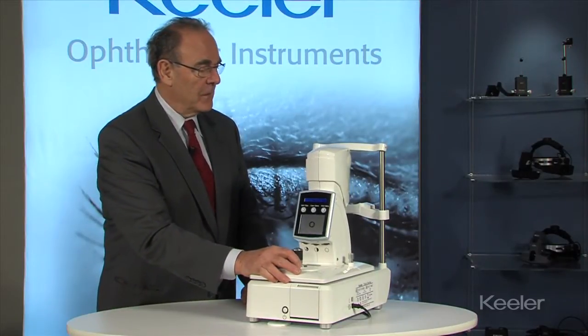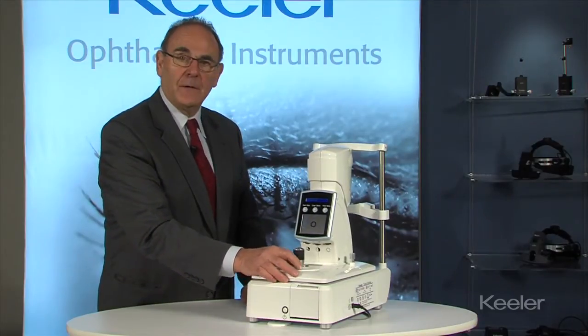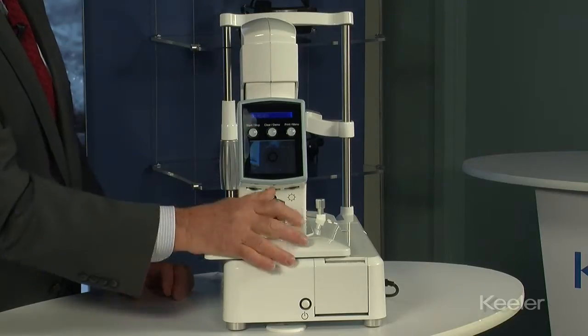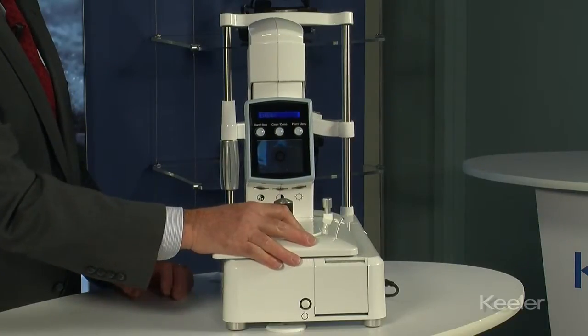The alignment of the instrument itself is achieved by moving the platform, and when you move from left to right it will register on the screen and also be shown on the printout.